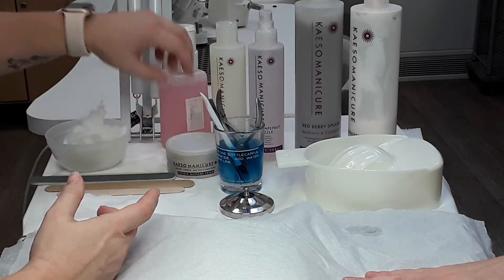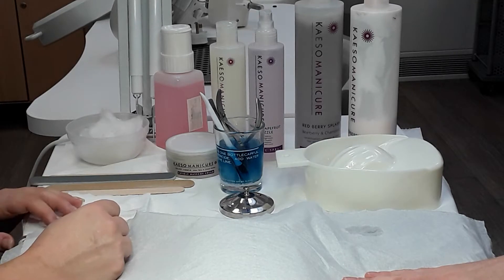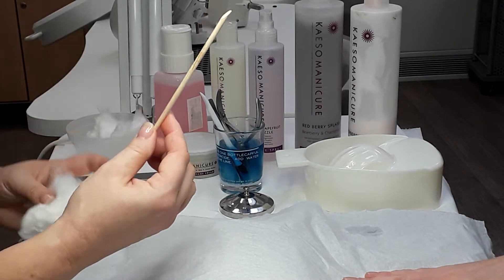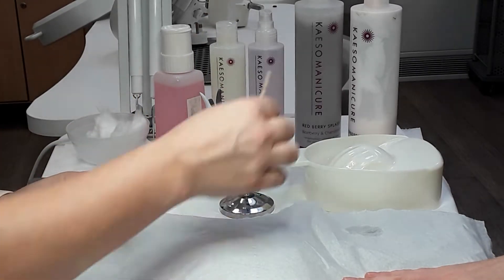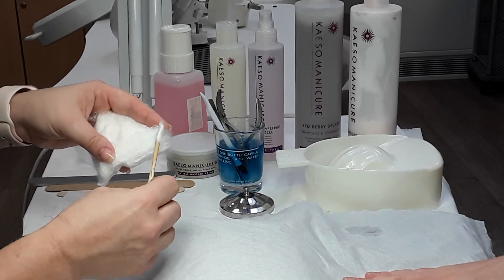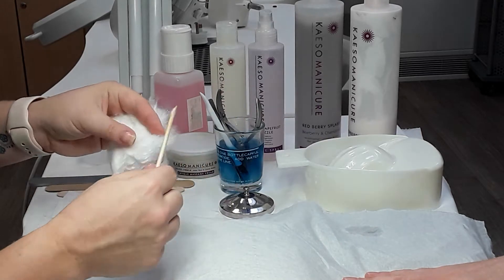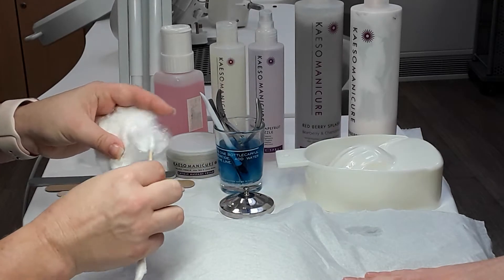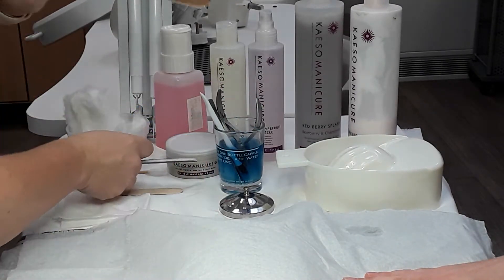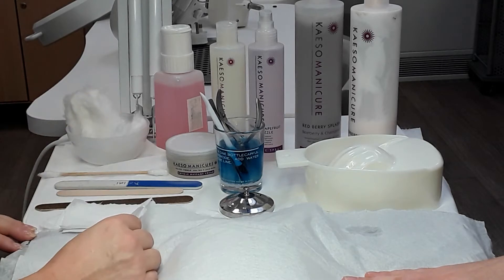We have non-acetone nail varnish remover, some dry cotton wool, the bowl for the client to soak their hands into. We have a cuticle stick — we're going to tip it with cotton wool by making it wet and then putting the cotton wool away. A tip: don't squeeze too much onto the cotton wool otherwise you won't be able to get it off. We've also got a buffer, a nail file, and some tissue to remove the cotton buds at the end.